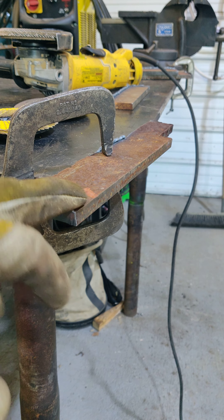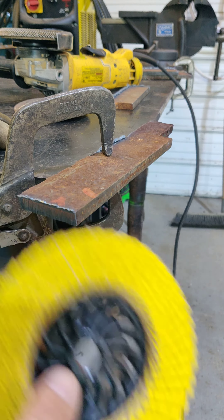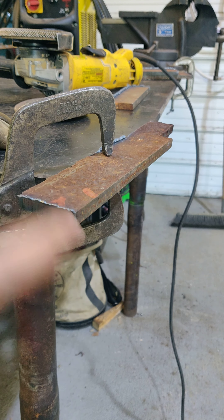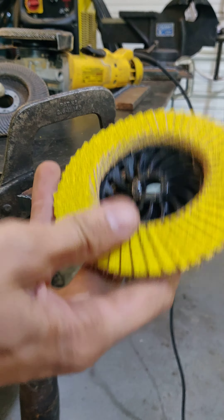Alright ladies and gentlemen, first things first when putting a bevel on pieces of plates to make your open root coupons. You can use either a tiger paw, as they call it, or a flap disc.